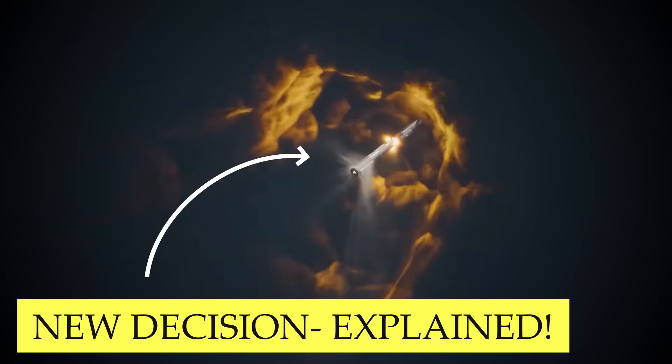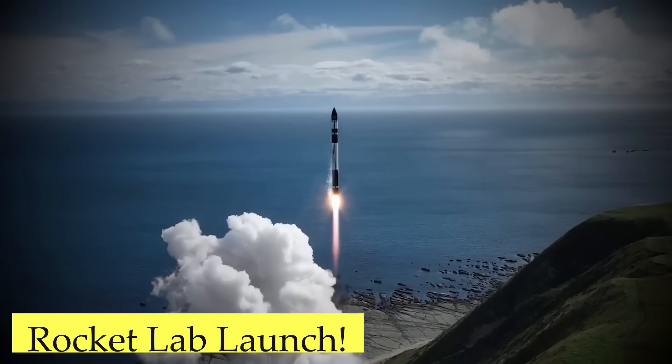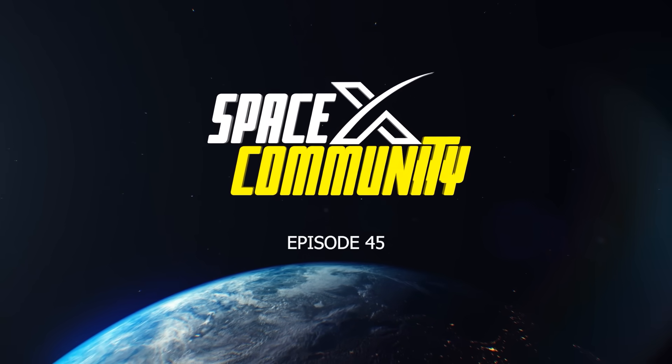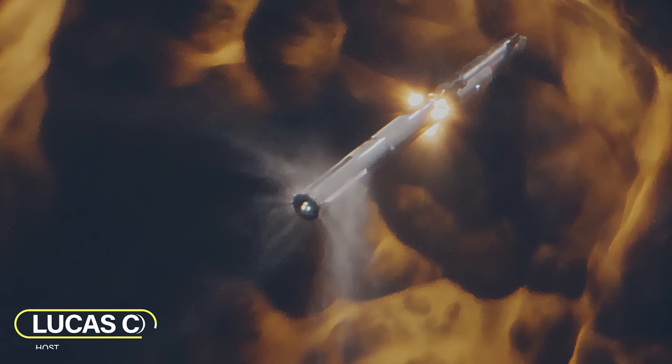SpaceX is jettisoning the hot stage ring. How can we call it a fully reusable rocket now? Yesterday's rocket lab launch. Hey, I'm Lucas. Welcome to the SpaceX community. Let's get started.